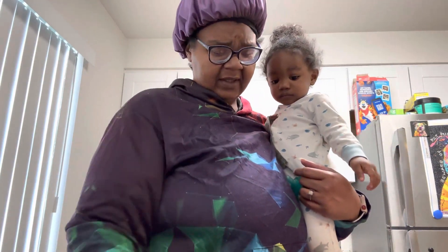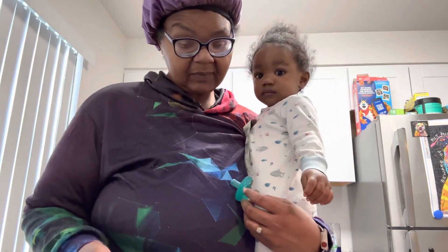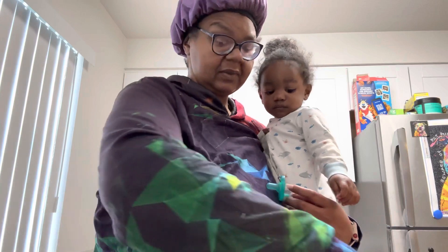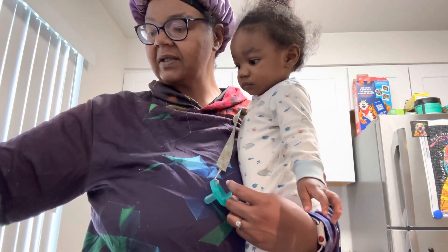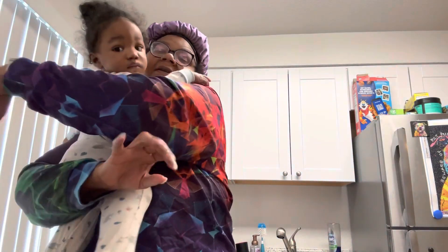I'm going to put this in the air fryer. I looked online and it says 10 minutes per pound, so since it's 2.86 pounds, maybe 25 minutes. I did preheat my air fryer for a few minutes, so let me get this in here and I'll get back with you in a second.